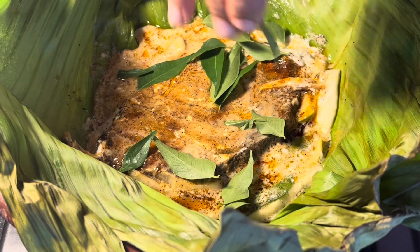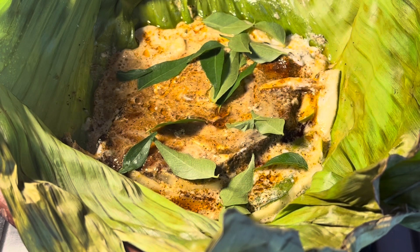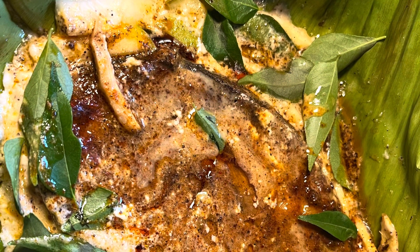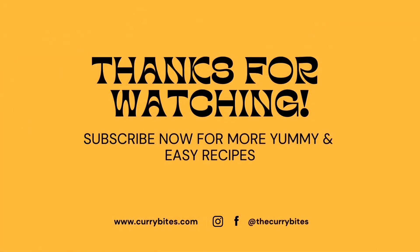I have always been inspired by Chef Pillai's traditional Kerala style cooking and his way of refining old recipes. I cannot wait to try the Fish Nirvana recipe in one of his restaurants. This goes well with Rice, Appam, and Idiyappam. Hope you found this video useful. Subscribe to my channel Curry Bites for more future recipes. Thank you for watching.